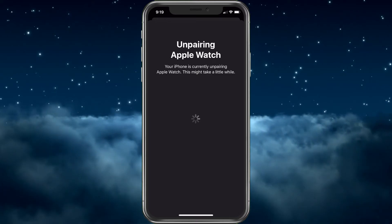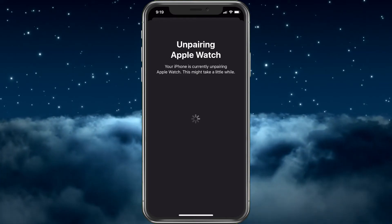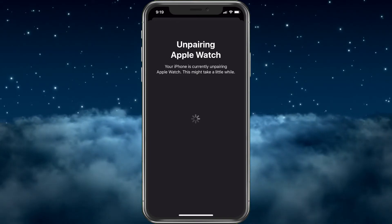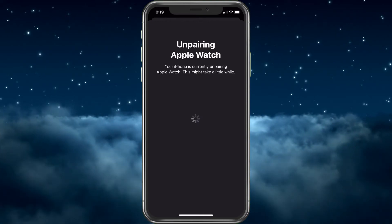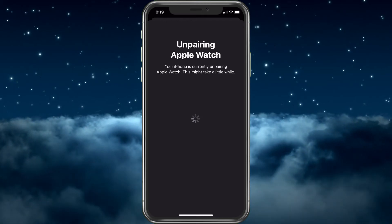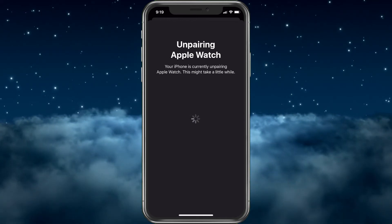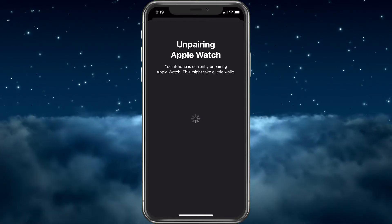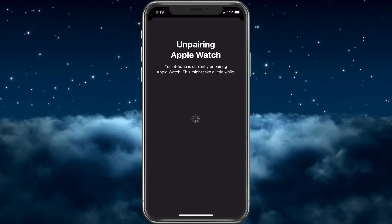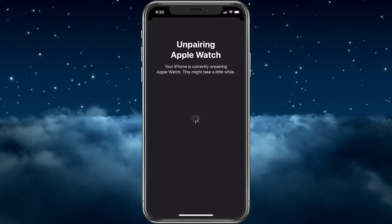Now it's going to take a moment to go through and unpair, removing everything from the Apple Watch so it can be set up completely from the beginning. On the Apple Watch itself, you should see the Apple logo as it resets, and then it'll look brand new. I'll speed it up so you can see the very end.